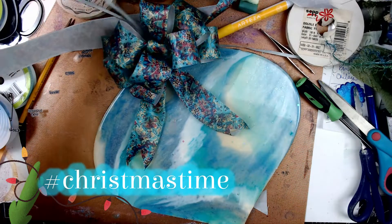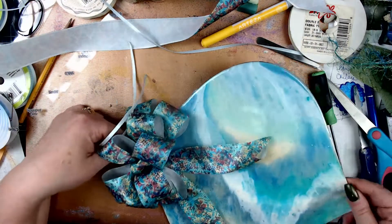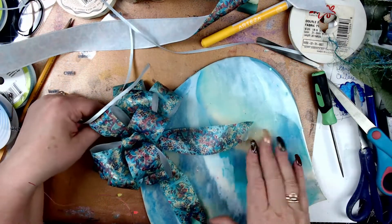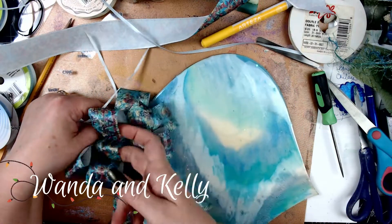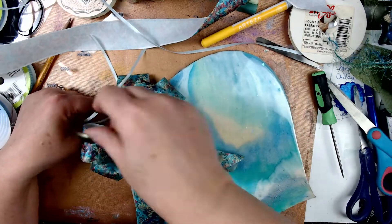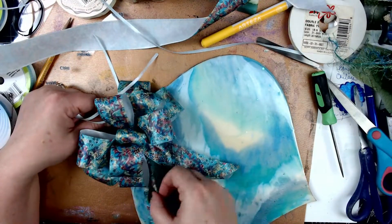Hi, I want to welcome you to the collab I'm doing with two wonderful ladies — I'll put all that information in here. I'm so excited! I did the collab with them for the Halloween canvas, and now I'm doing a Christmas collab with them. It's just been wonderful; they're very sweet ladies.